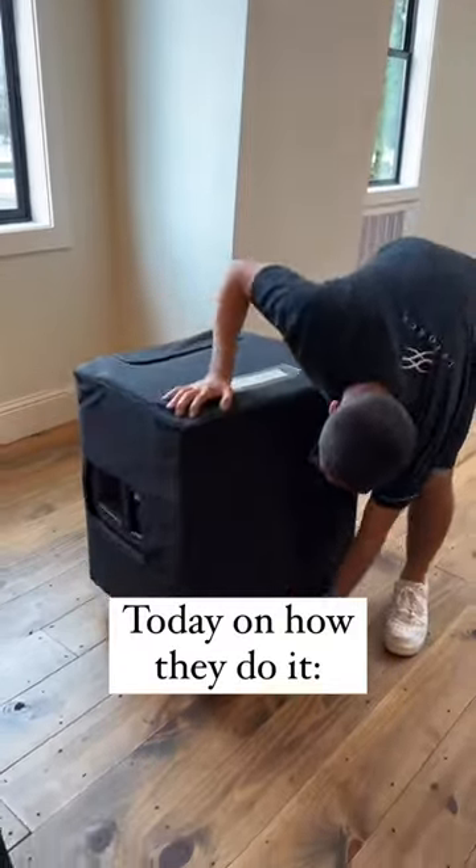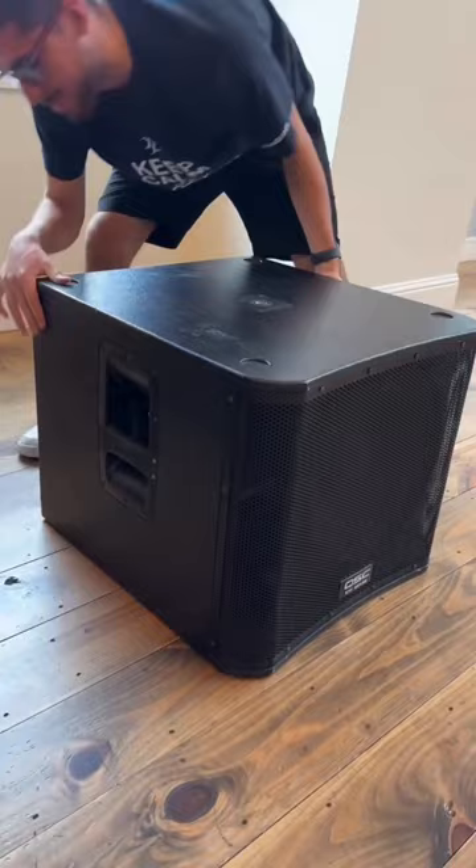Today on how they do it: Plumbuses. Everyone has a plumbus in their home. First, they take the dingle bop and they smooth it out with a bunch of shleem.